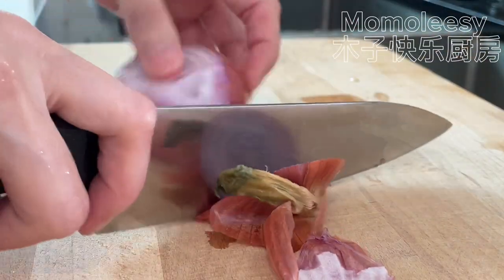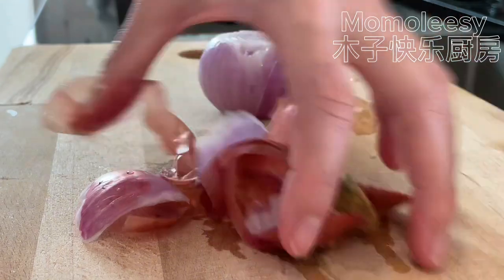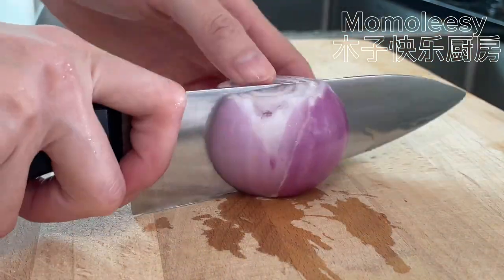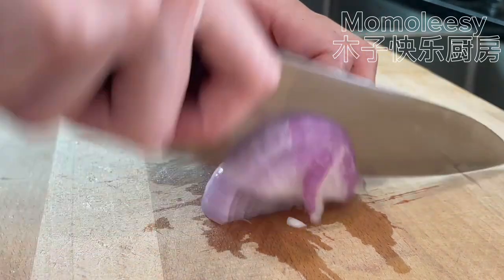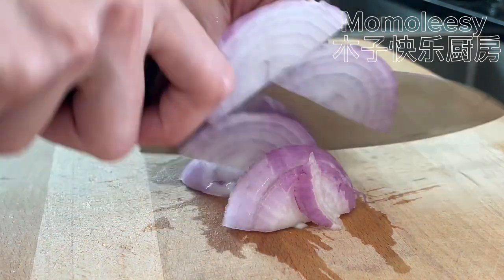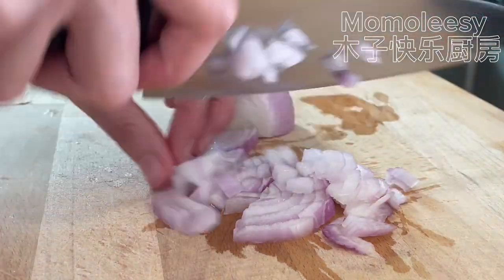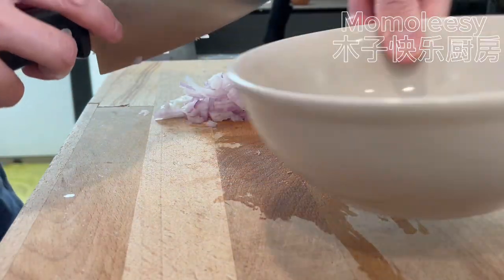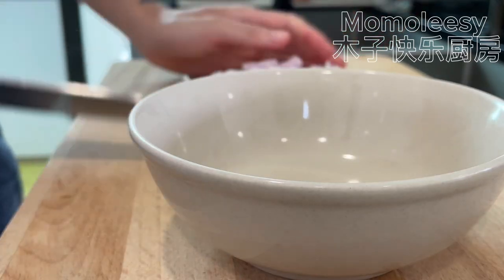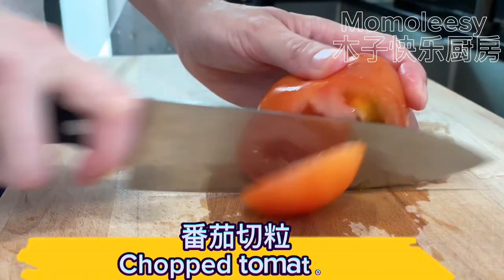Peel and chop the onion. Chop the tomatoes.